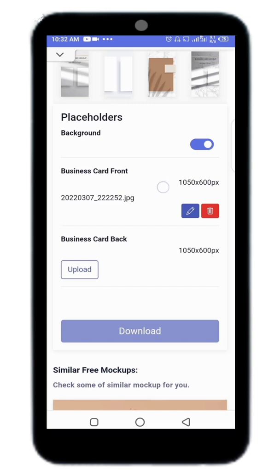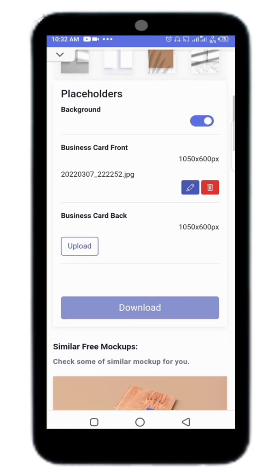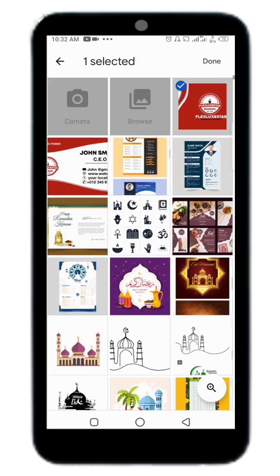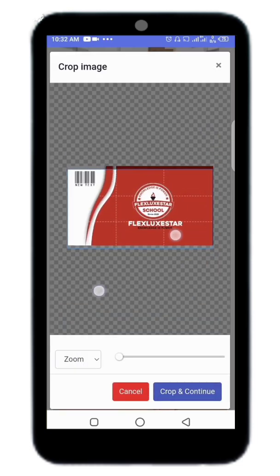Wait a little bit. As you can see, now go ahead — they say 'Upload Business Card Back.' So I'm going to upload the back and resize it.